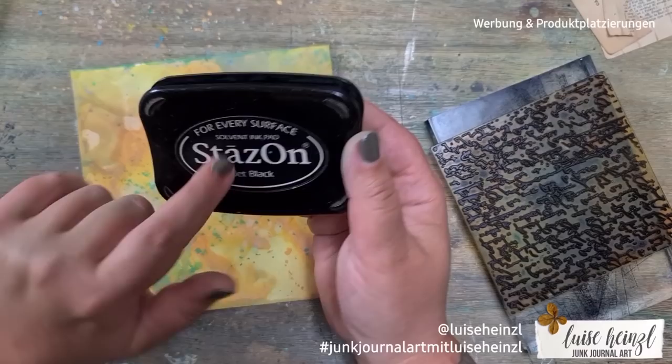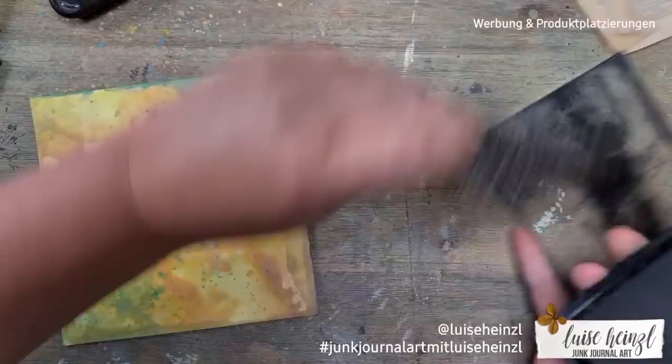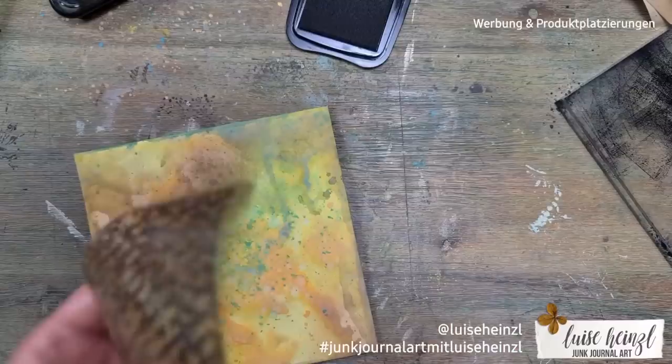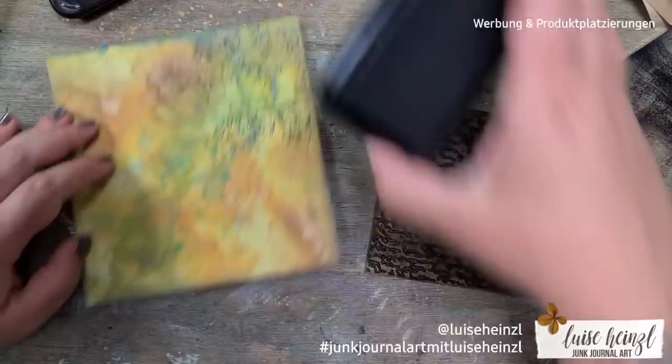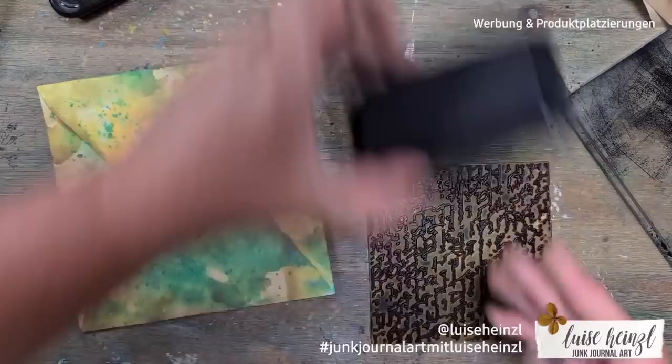I first thought I'd add more Vintage Photo ink but then decided to save that for later and first stamp some writing onto the envelope. For that I use a permanent ink — this is the Stays On Jet Black ink. It's a good idea to use permanent ink for stamping, because when you add more oxide inks later and use water, you don't want to destroy your stamping.